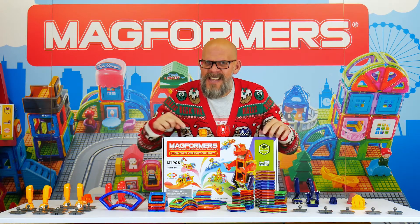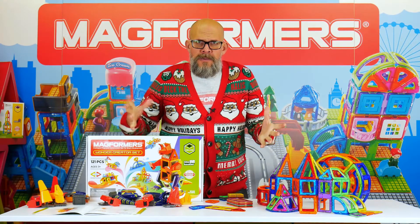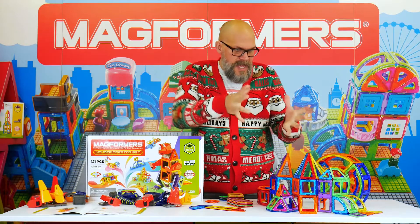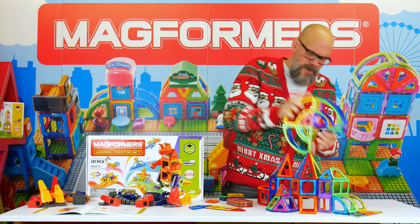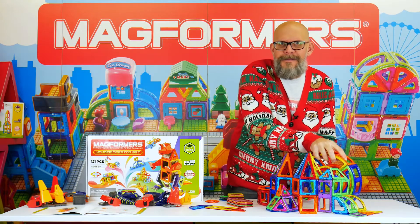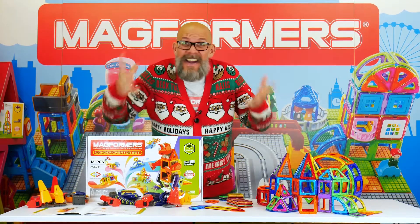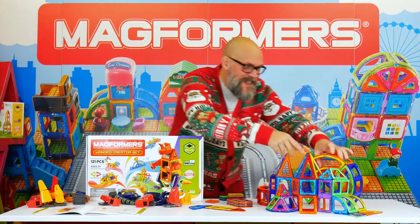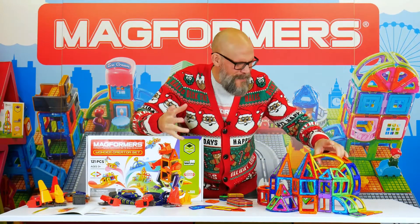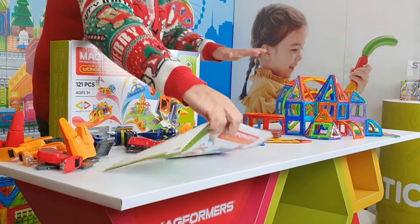So we opened the box, got all the pieces out, and I built this really cool cityscape with some sort of a futuristic cheese wheel or a hamster wheel — I just really wanted to use those pieces. You've got the arches and the curved bits which are really cool, and you can make some fun stuff with those.